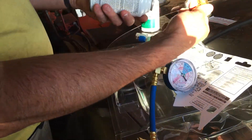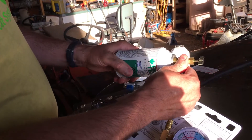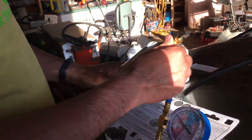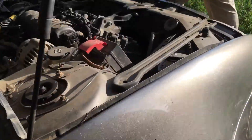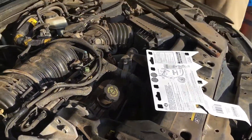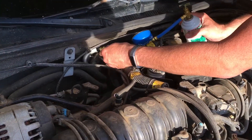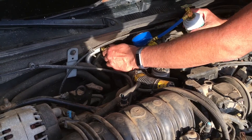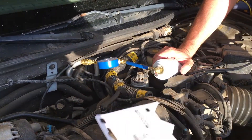With the needle pulled back on the can, I screw it on nice and tight and then take it over to the car with my instruction sheet. With the cap off the AC system, I connect the quick connect, press it on, make sure it fully connects, and that's that.